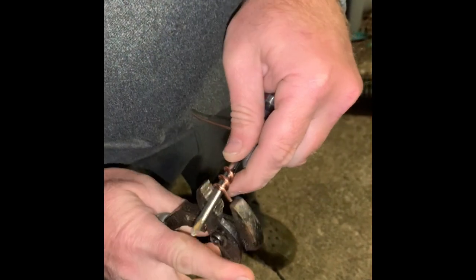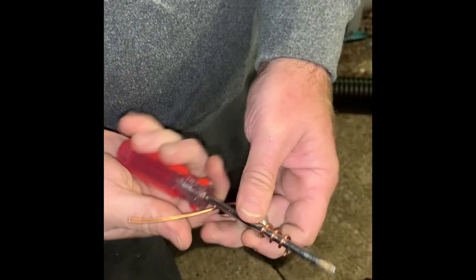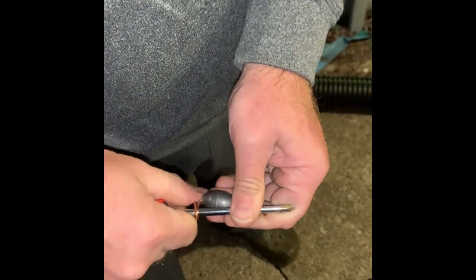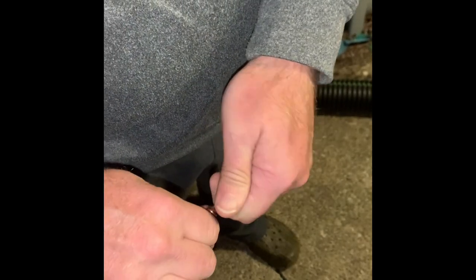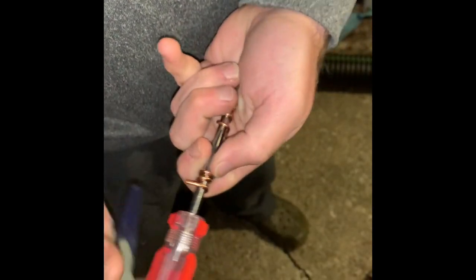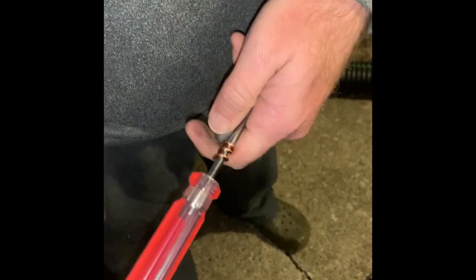See that corner right there — I'm going to take my pliers and finish that little circle I've made. Now I'm going to push it up just a little bit, then take the other side and do the exact same thing, wrapping it around. All I'm doing is pressing that piece sticking up down.